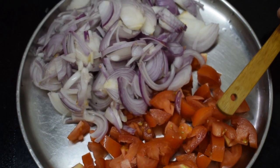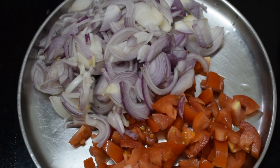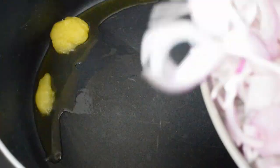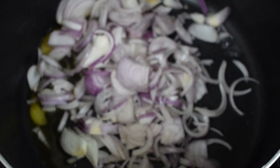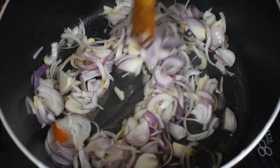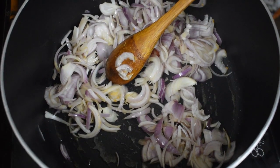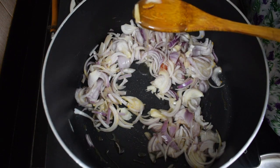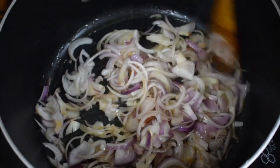This is 2 large onions sliced and 1 large tomato chopped. Take the cooking pot and add around 2 tsp of ghee — you can add vegetable oil also, but I like to add ghee. Add in the sliced onion and fry till the onion is nice and soft. It takes a few minutes. I add a tsp of oil also when I am frying. You can use only oil or only ghee.